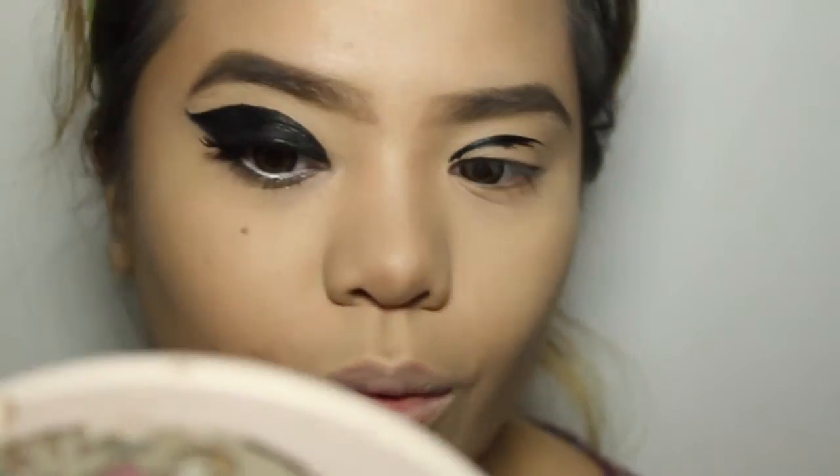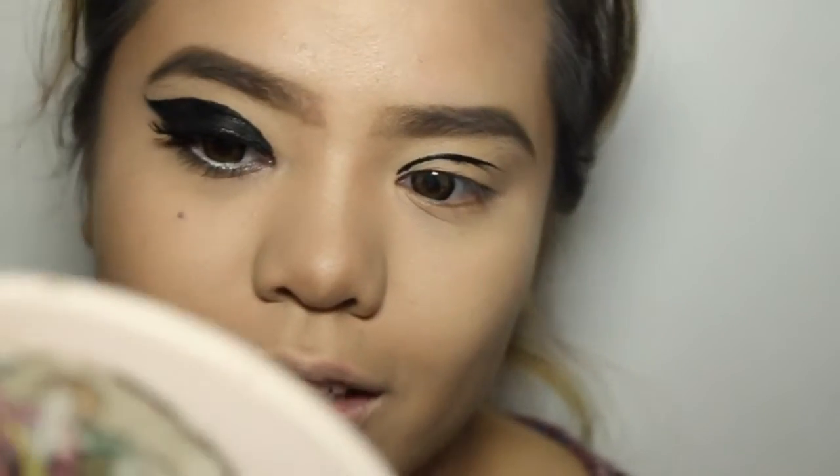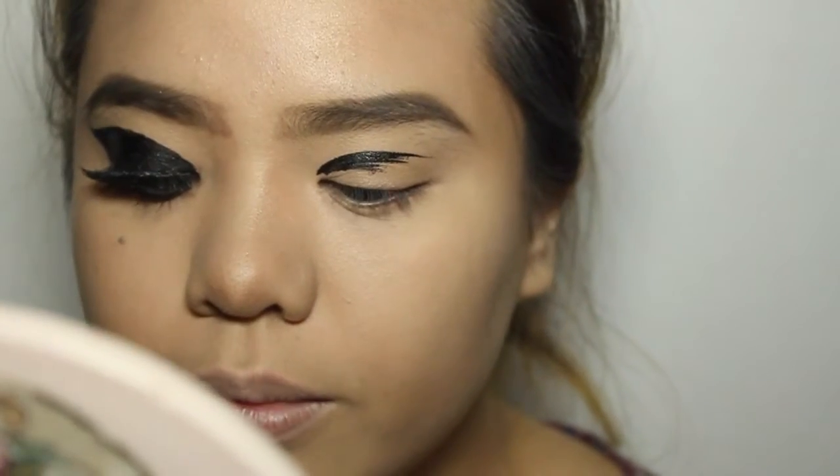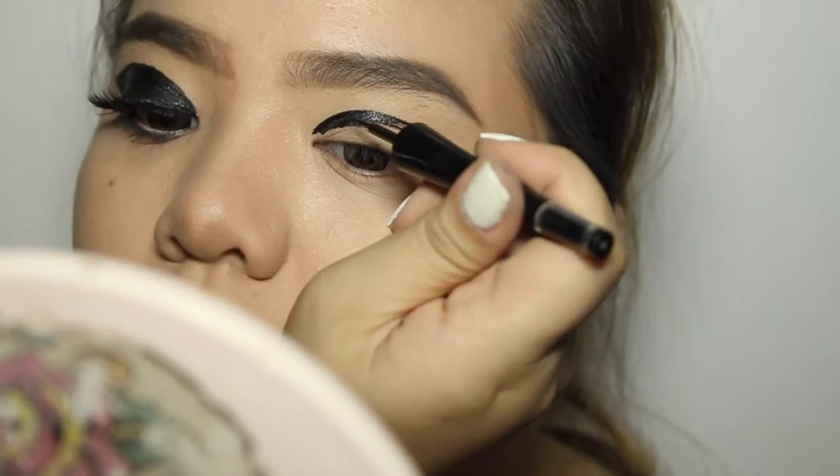It's okay if you have errors while drawing. I myself had a lot of errors doing the line, but I just used foundation to cover it — if you can see it there, it's like blurry. So I just put on foundation to cover it. It's okay to redo this.